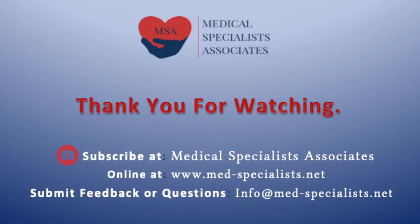Thank you for watching. Please consider sharing your suggestions or comments at the email address listed, and continue to visit our website and YouTube channel. To be instantly notified when we release new content, please subscribe to our YouTube channel. Thank you.